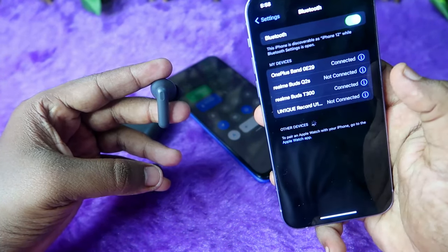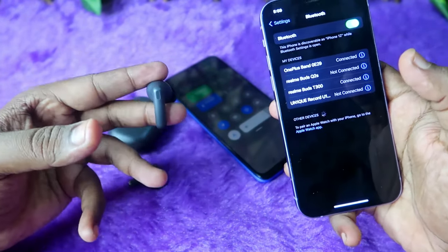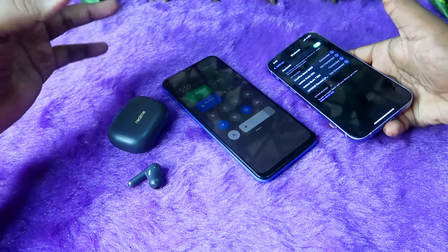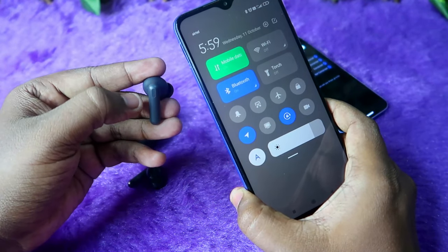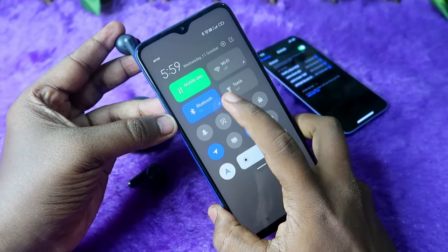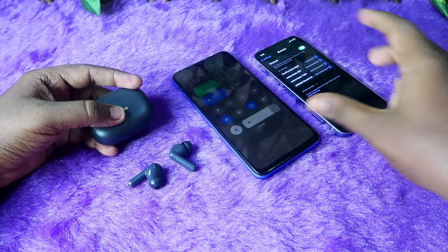As you can see, the Realme T300 has now connected to the iPhone — it takes almost under five seconds for the connection switch. On the Android smartphone, it is now disconnected. If I triple tap again — one, two, three — the Realme T300 connects back to the Android smartphone.